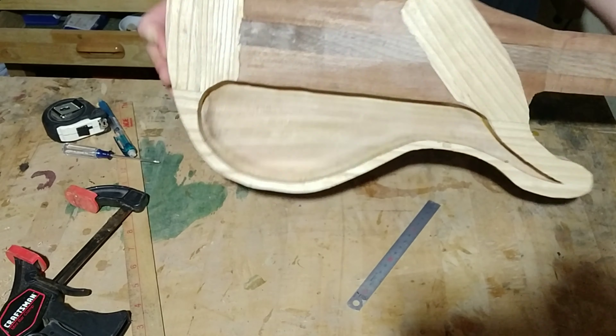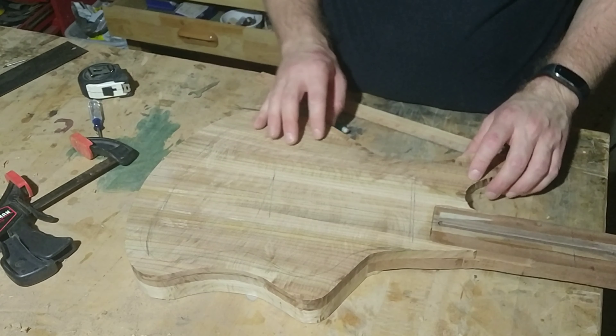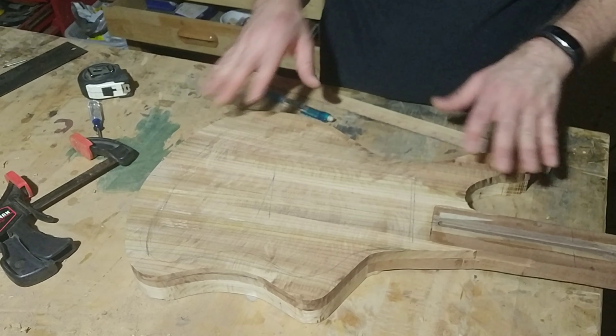We've got the top glued on, we've got it hollowed out. What I want to do is address the sound holes first. I don't want traditional sound holes in the face of the guitar — I want to have them come from the sides. So I want to get those determined first before I start doing any of the carving while this is still relatively flat.